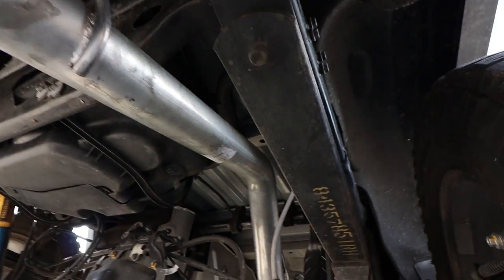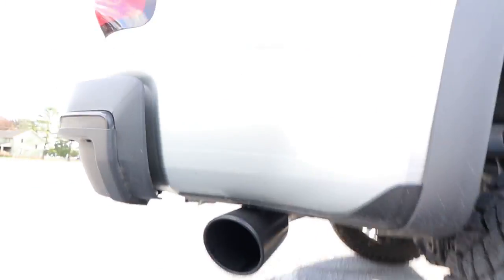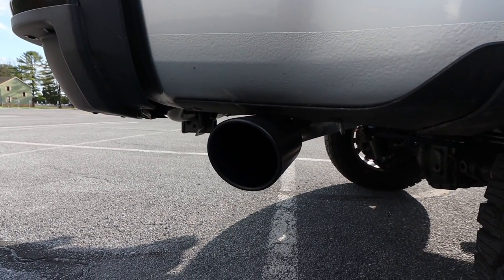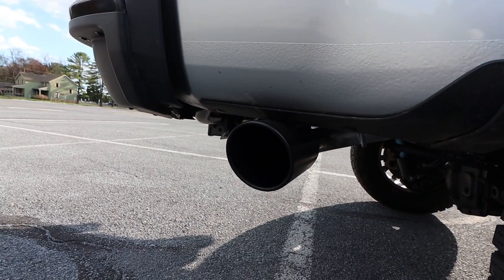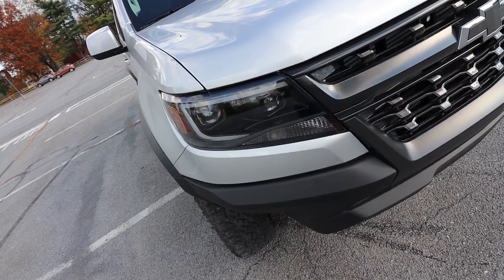Starting with probably the best and biggest mod — that's the exhaust kit. It's a different exhaust from stock; obviously has the 5-inch exhaust tip, just black, a nice subtle addition. As far as other exterior stuff, we have the upgraded headlights with LED bulbs — low and high — completely different housing, blacked out. Love the way that looks, huge upgrade there.